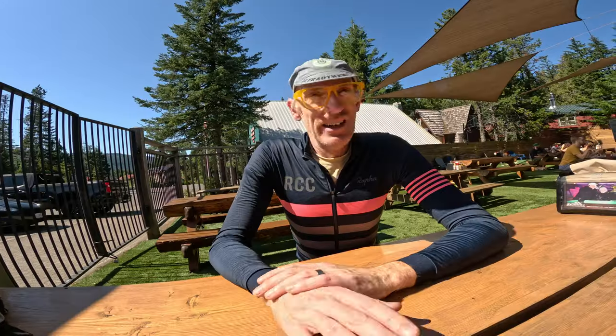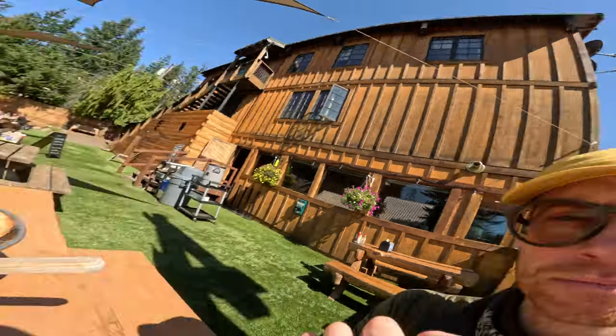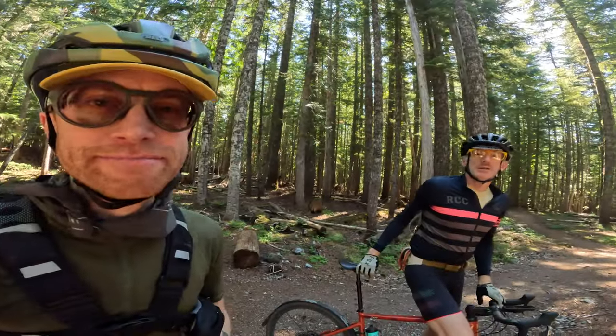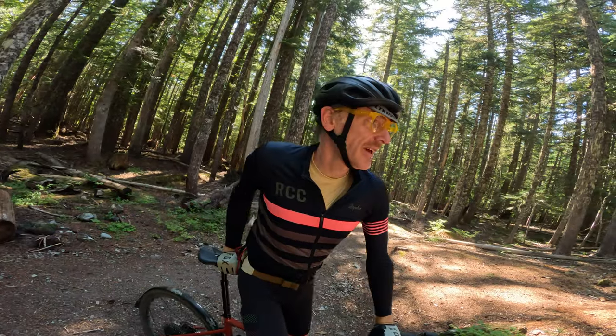So what do you think so far? I'm sold — it's not if, it's when. And the only thing that makes an e-gravel mountain bike ride better is a big piece of pizza. And yes, we ate the whole thing — the best thing the cafeteria at the high school had to offer.